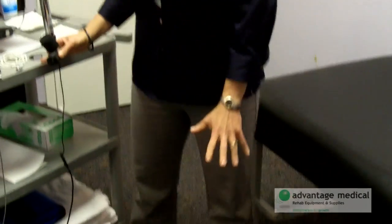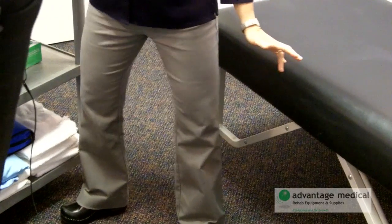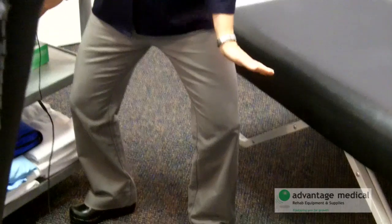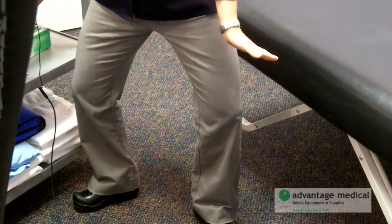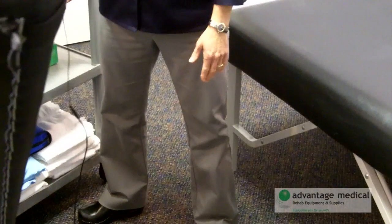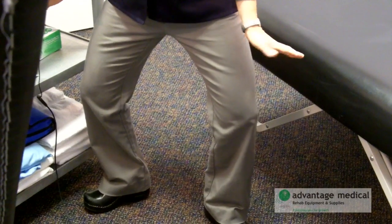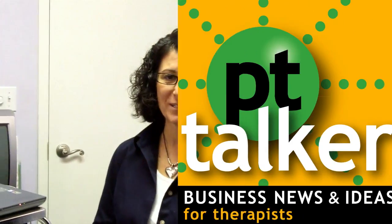So the next one is called a plie. Just like if you've ever taken ballet class, you're putting your feet almost in second position, and then you're going down just a little bit — bigger is okay also. When you're down there, you want to turn your knees out and Kegel, and then release and come up. So it's down, Kegel as the knees go back, release as they come up. And you can do this at home as well while you're brushing your teeth.